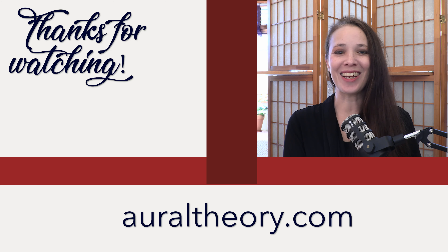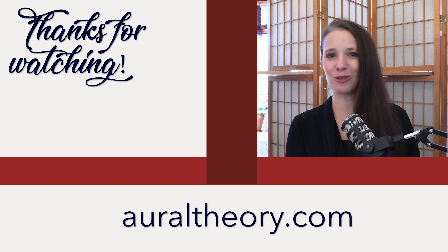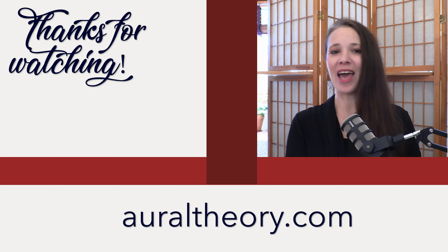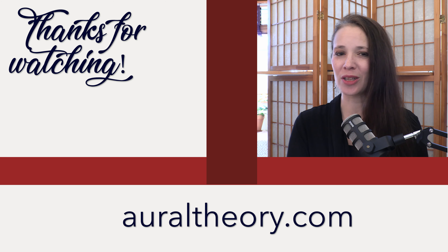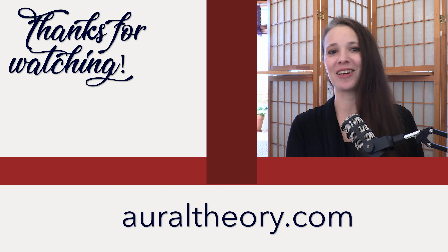All right, that's it. Go ahead and click that subscribe button and notification bell. I do post a video five days a week, Monday through Friday, all the weeks of the year. And if you want more tips or tricks or help along the way, you can go over to my website at oraltheory.com. I'll see you guys tomorrow, bye!